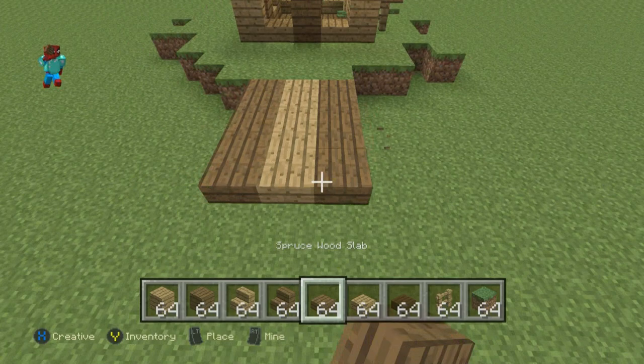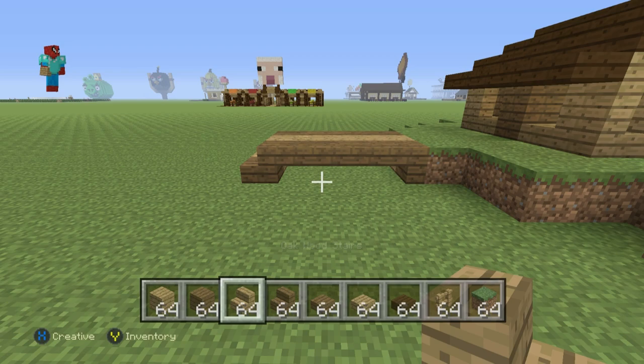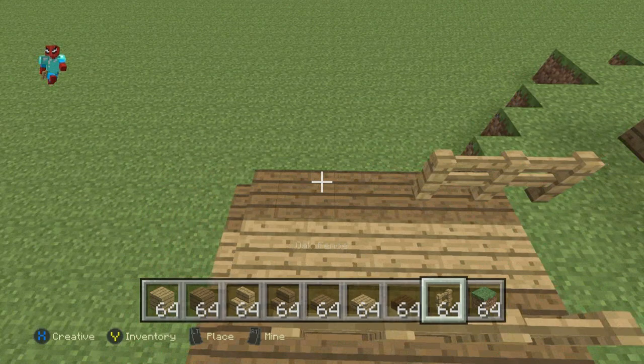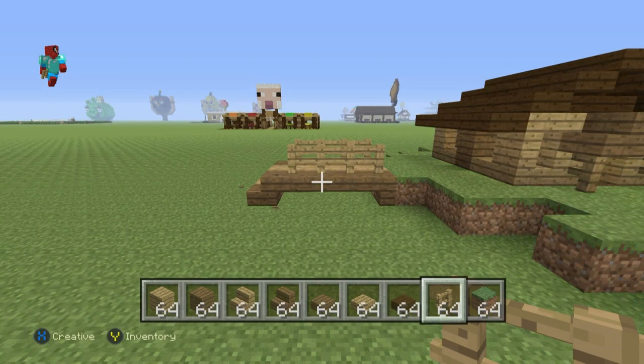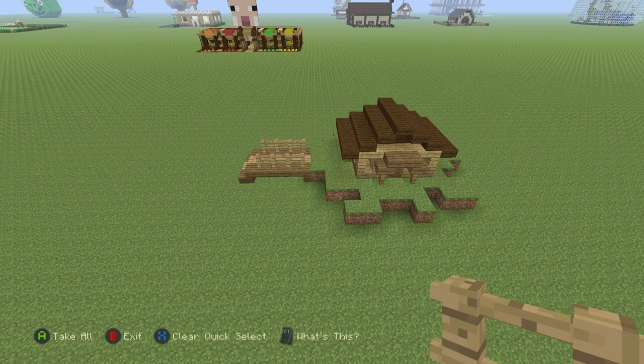Connect the bridge slabs to the ground using the appropriate stairs — spruce wood stairs where needed and oak wood stairs where needed. Then place a row of oak fence on top of the spruce wood slab blocks all the way across, wherever you can place them without them looking weird. You don't want the fence to overlap onto the stair — it should look like this.